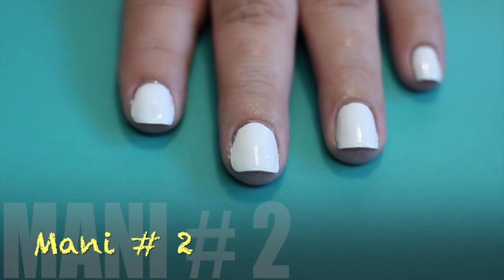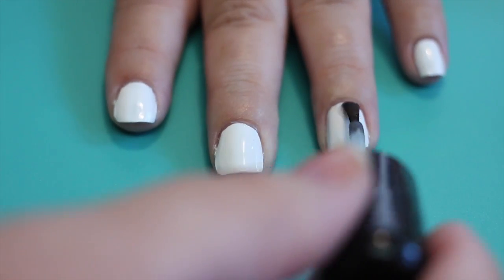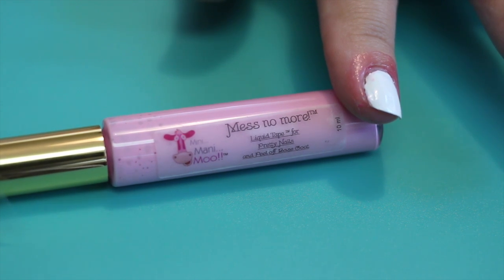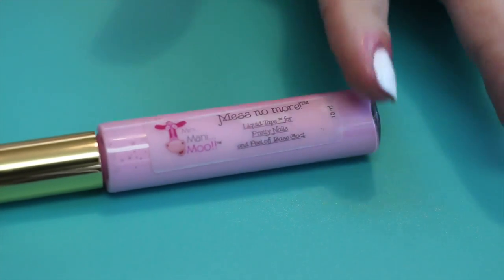For this next manicure, you're going to want to start with two coats of a base color and a topcoat, but let that dry. I've recently purchased this Mess No More product — it's pretty much like liquid tape. It actually works pretty well, so if you want to invest in it, I would suggest it.